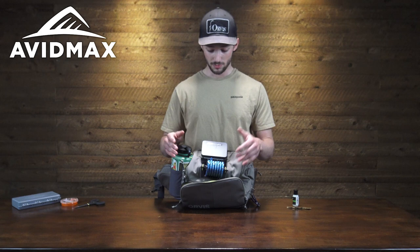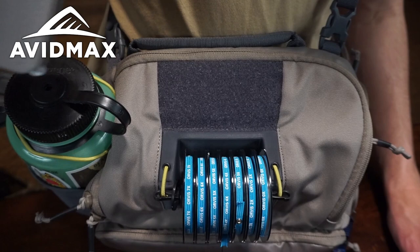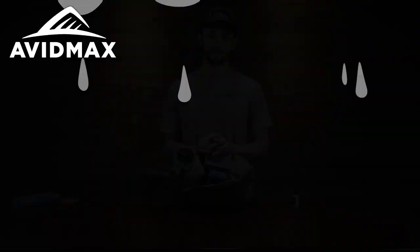Above that we have this little fly patch station — you can put whatever you want here, but it works really well with a small fly box and some velcro. This is probably what I'm going to use most throughout the day, so having it nice and accessible without opening a pocket at all is really convenient. Now let's go ahead and check out the inside.